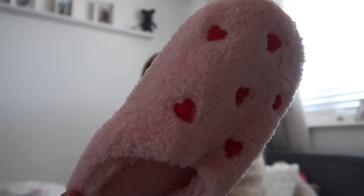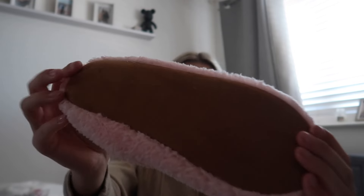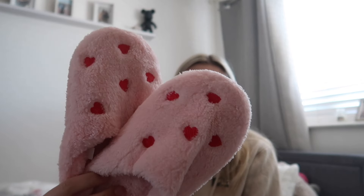Finally I got some new slippers — not that I need more, I have plenty, but these were too cute not to get. They've got red hearts all over the front in a pinky borgue material with a brown bottom. They are so pretty and I can't wait to wear them with the heart pajamas — it's going to look so cute.